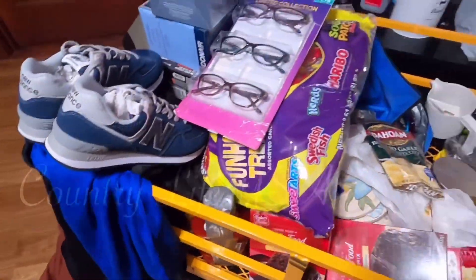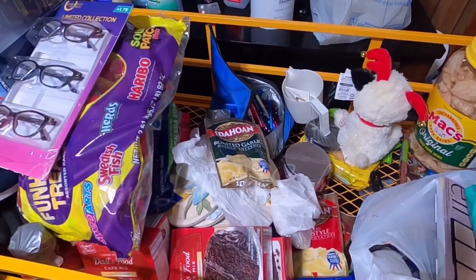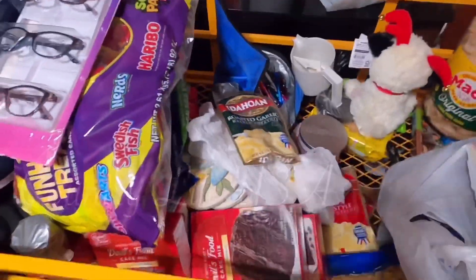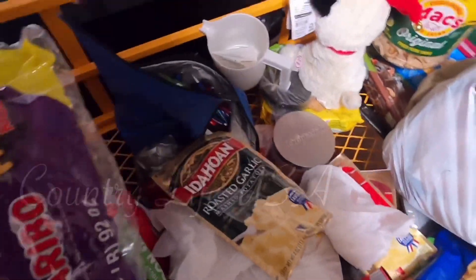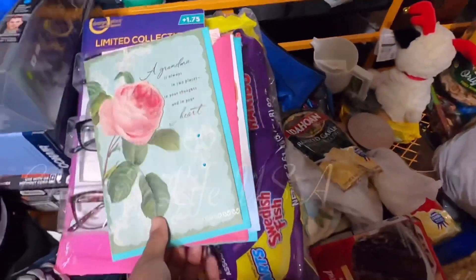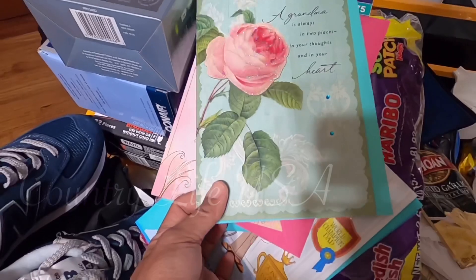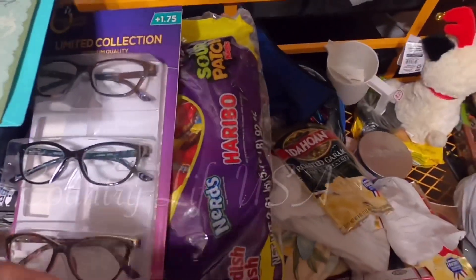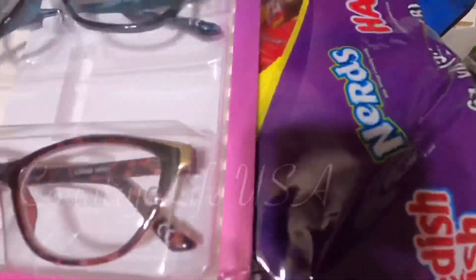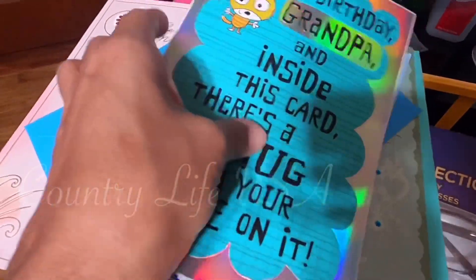That's all the stuff because it's my father's birthday in May and my mom's birthday is in April, so we're trying to send them a package. We're also going to send them birthday cards — this one is for my mom and this one is for my dad.